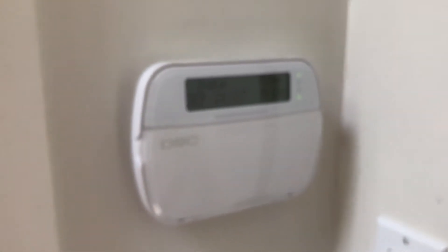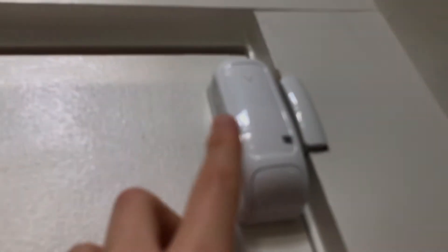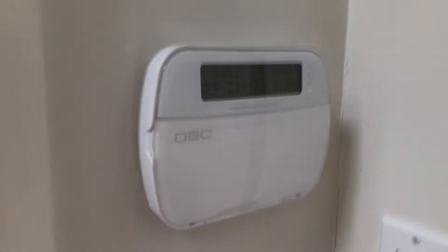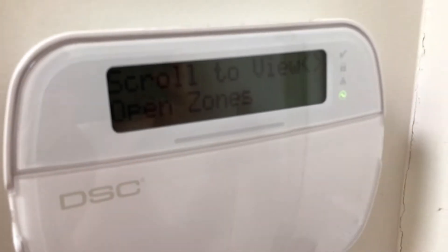I'm going to show you all the rest of the devices I installed for our home protection security system. Up here at the front door we have these wireless PowerG 9945 contacts — they have the magnet and the contact itself, all enrolled onto the system. We open the door to split them apart and the keypad beeps and you'll notice it says 'front door,' which I labeled it.